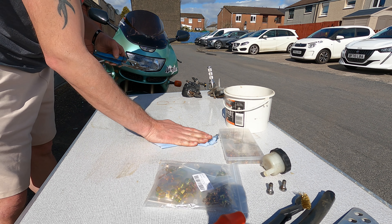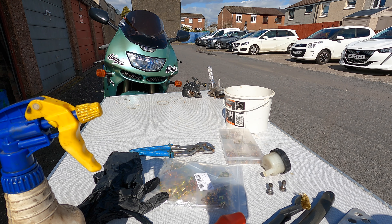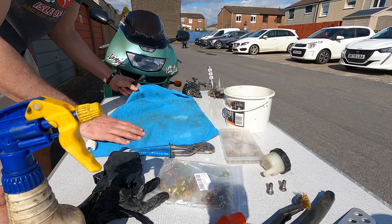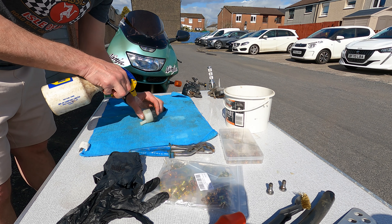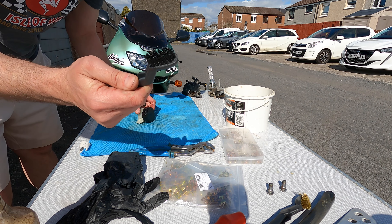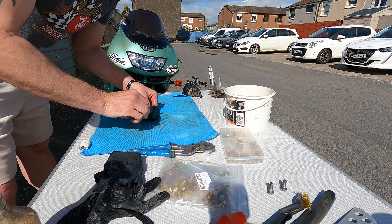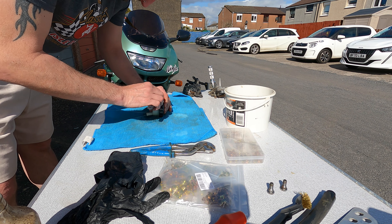Tidy as we go. Put this down and get a wee bit of WD-40 and just go over the reservoir. I have a nylon plastic brush which I'm just going to get into the cap and the bottle itself.